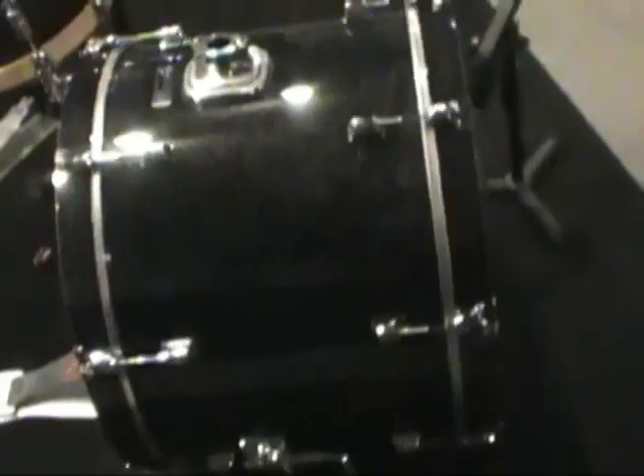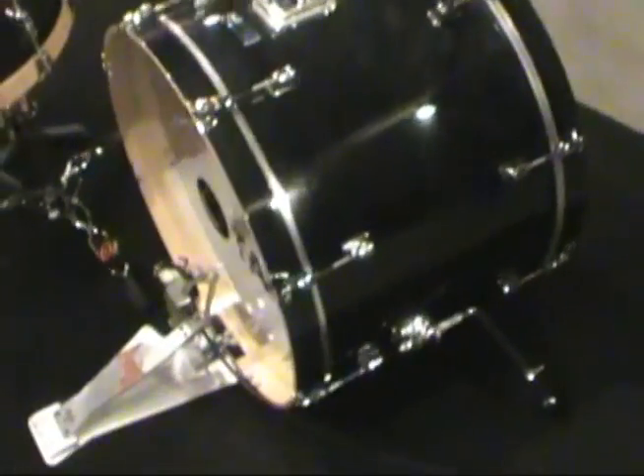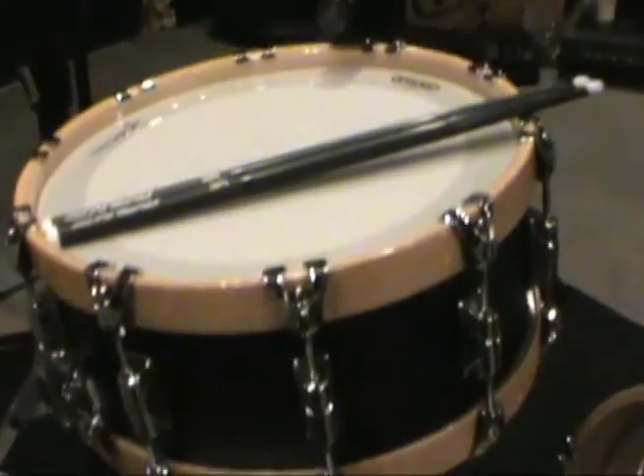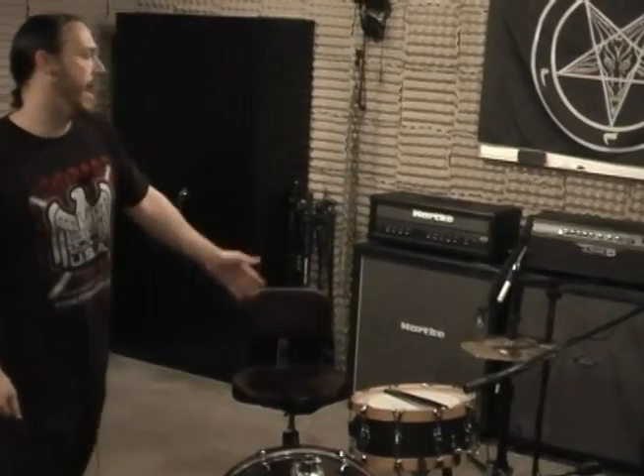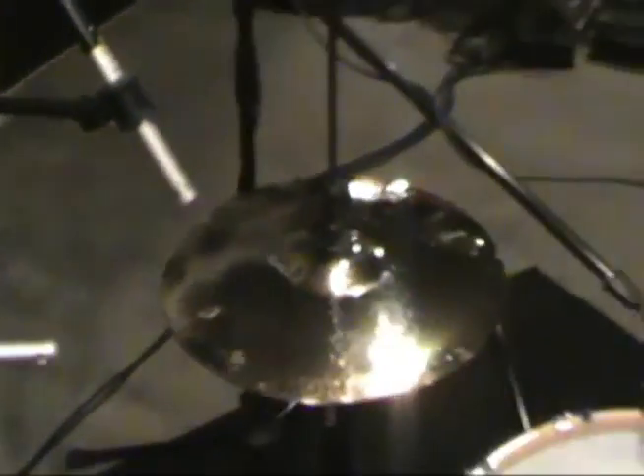The drums are Taye drums. The kick is a 22-inch Pro X kick in gray gloss, and we also have one of Taye Drum's specialty snares — an aluminum alloy snare. The hi-hat is a pair of TRX 13-inch bright hi-hats. By now you're probably asking yourself, you've shown me everything else, but where exactly is the Throne Thumper? The answer to that question is: it's right over there.